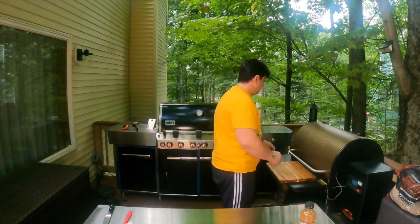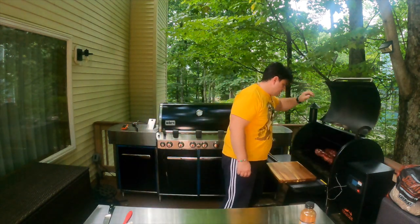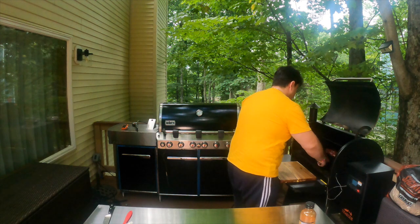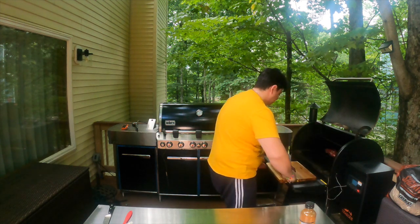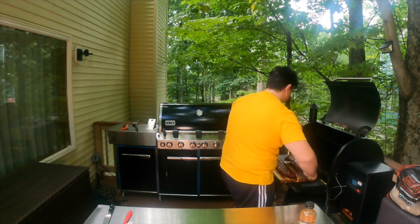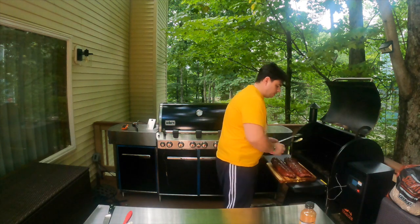We're now coming up on that hour where we had the ribs open. I did brush them a few times throughout this hour, just to keep the moisture on the inside. I think we're ready to take them out. The last thing to do is just dig in and see how it works out. Oh, look at that — they are beautiful. Look at these ribs. The six-hour wait is definitely worth it.